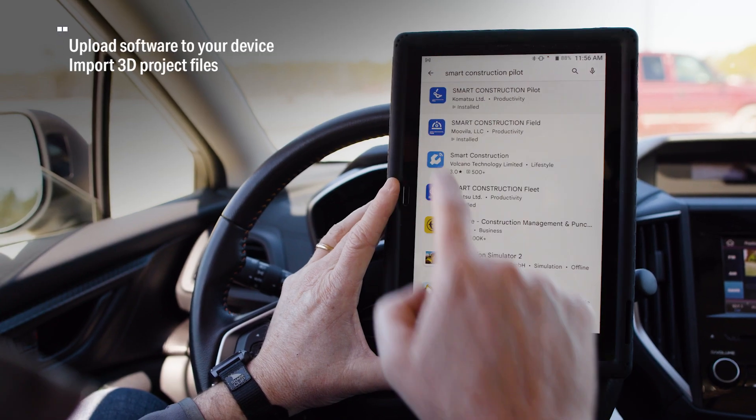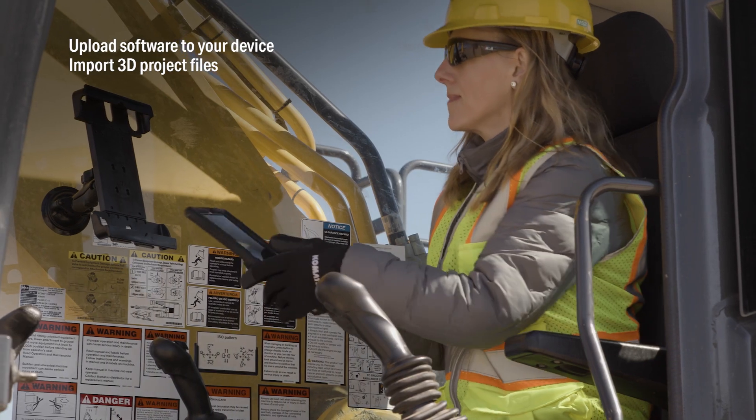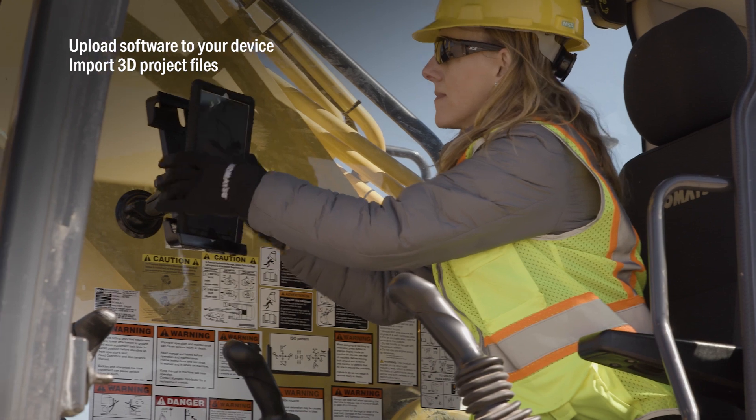Once the machine is set up, simply download the Smart Construction Retrofit app from the Google Play Store. We've given you the flexibility to bring your own Android-based device.